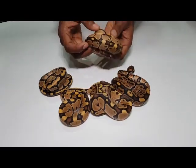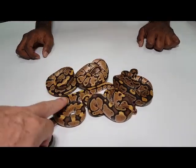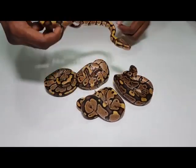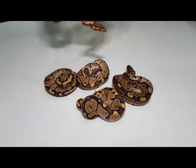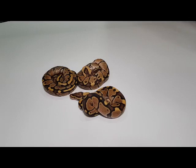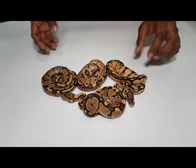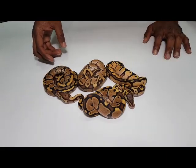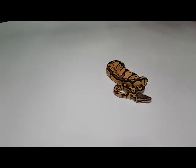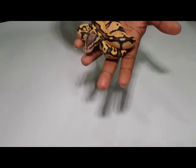Each of them look a bit different and each of them are nice in their own way. I like this one — it looks very unique. But those are just the hets. Let me just show the firefly het for lavender together with them. So this is a firefly, 100% het for lavender. Little bit brighter, lighter head. Usually the hets for lavender look nicer — there's a little bit of influence of that lavender het going on there.